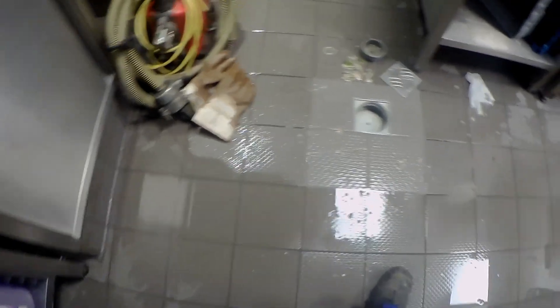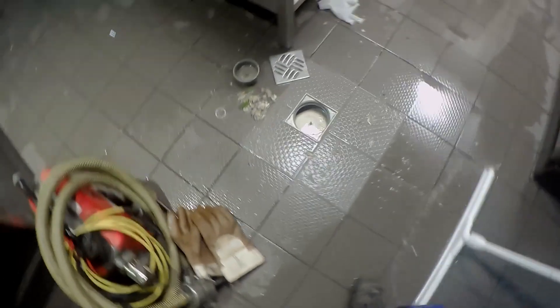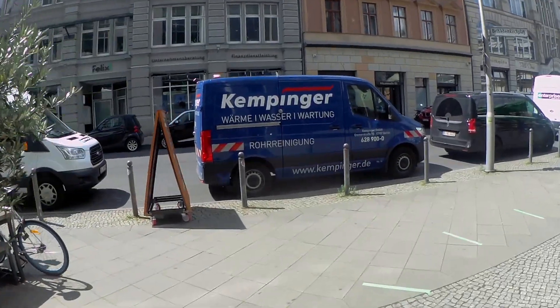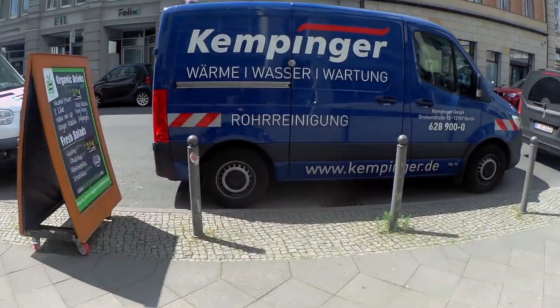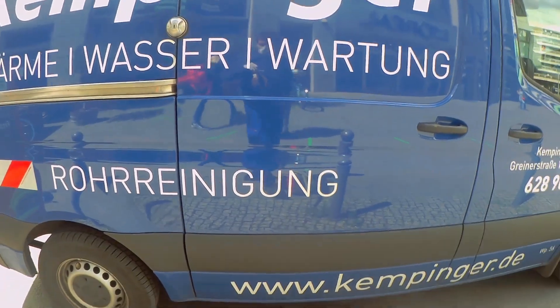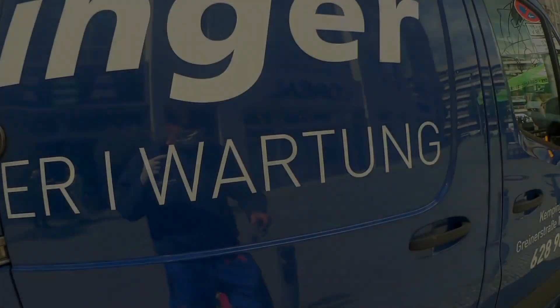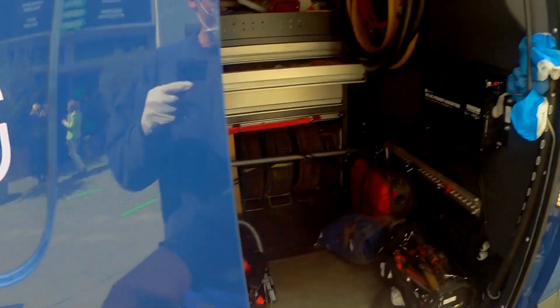Machen wir gleich sauber hier unten. Hier ist ein Wischer. Aber vorher schmeißen wir das Fett natürlich in den Mülleimer. Jetzt hat Lire in den Schlüssel. So, jetzt brauche ich noch ein bisschen Wasser. Bitte ein bisschen Wasser. Nur ein bisschen.